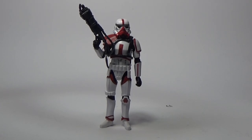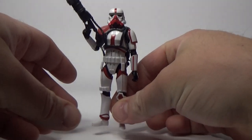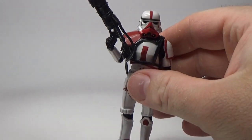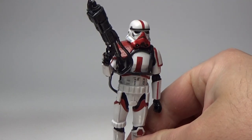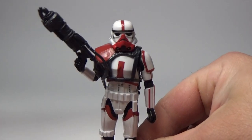Here is the incinerator trooper out of the box — this is one cool looking figure. He's using the same basic stormtrooper mold that we've recently gotten with the imperial remnant stormtrooper and the imperial stormtrooper from Rogue One. He comes with the same weapons as his six-inch counterpart. Just a really nice looking three-and-three-quarter inch version.